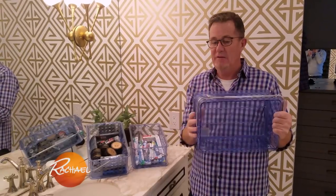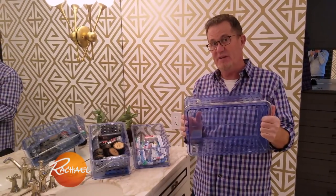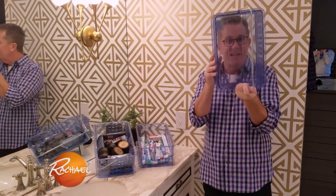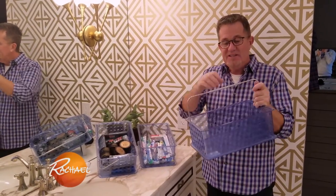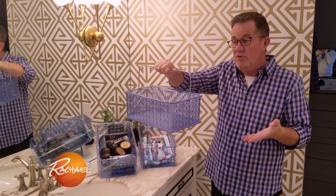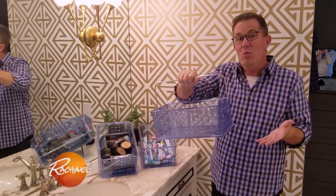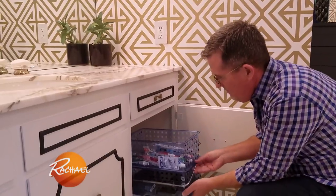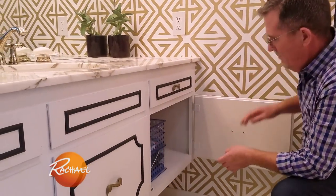I'm a huge fan of using plastic storage bins. The reason I love these is, first of all, you can easily see what's in them. Secondly, they have handles so you can carry them pretty much anywhere, and also they stack beautifully so they can easily maximise the space in your storage cabinets.